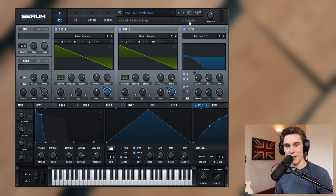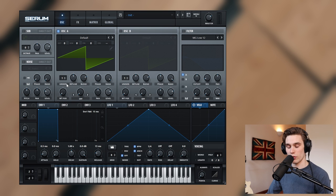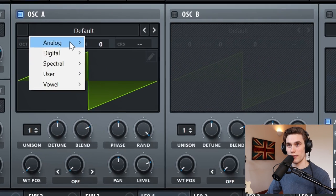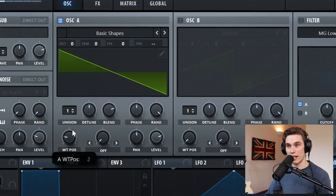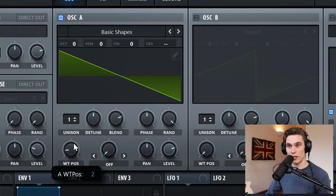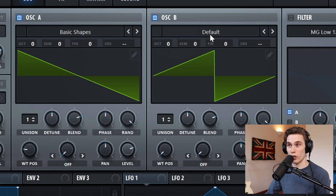So let's waste no time and find out how to make it. Go to the menu up here and select Initialize Preset — this just starts with a basic saw wave. I'm going to go to Default, Analog, and then select Basic Shapes. In any synthesizer you should have access to sines, saws, and triangles.